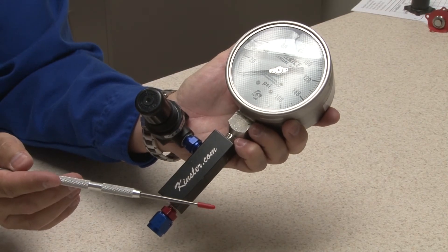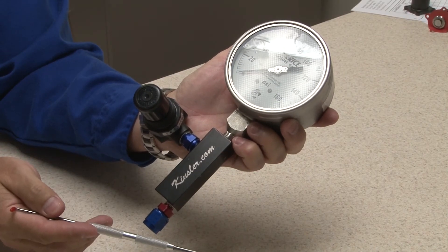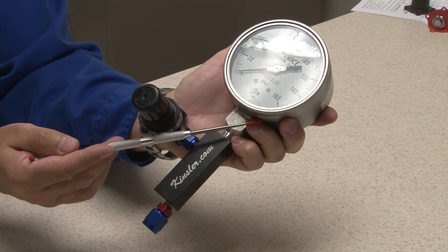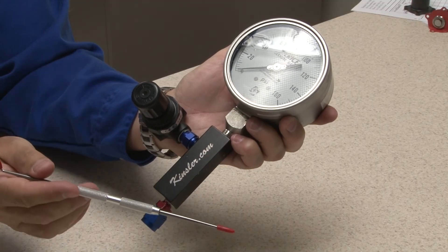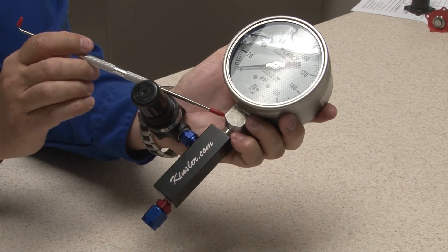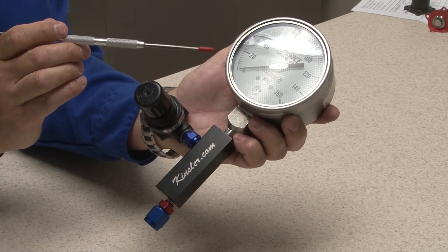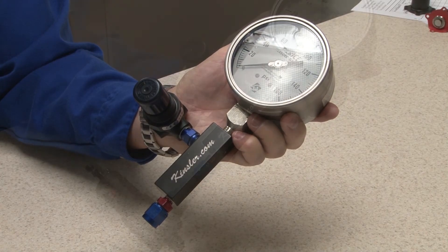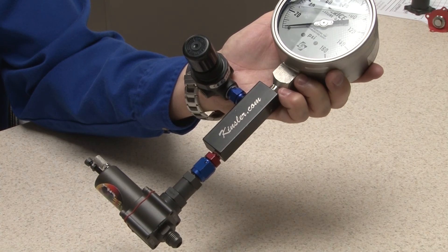Not everyone has a flow bench available to them, so we offer part number 5991, the single gauge high pressure tester. It consists of a high-quality precision 0 to 160 psi gauge with a 4-inch face, glycerin filled, stainless steel tube and socket, 1% full scale accuracy, grade 1A with 2 psi increments, stainless steel case, laminated safety glass, and a billet aluminum adapter block with adjustable regulator and connector fittings.